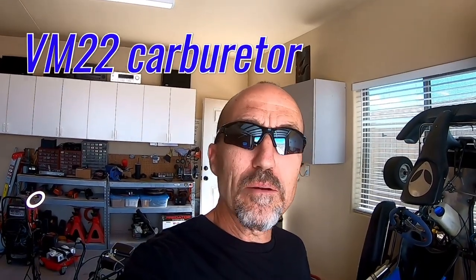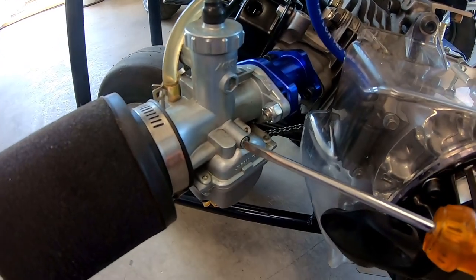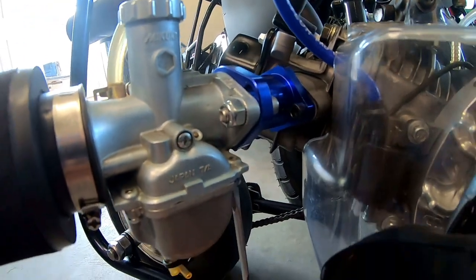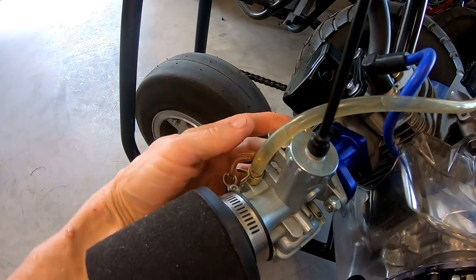A lot of people in the comments have said their VM22 carburetor won't idle unless the choke is on, or it idles really high all the time no matter what they do with the mixture screw or the slide screw — it just doesn't make a difference. They adjust the slide screw and nothing happens, or they go to the mixture screw and it doesn't do anything, or the choke has to be on for it to run.